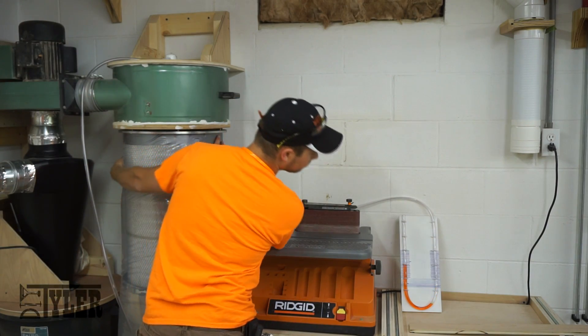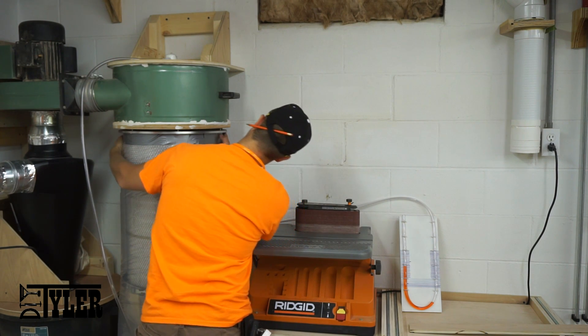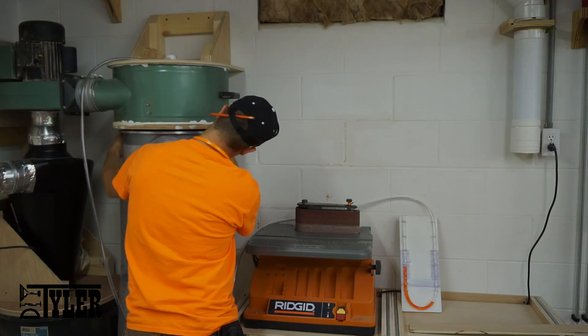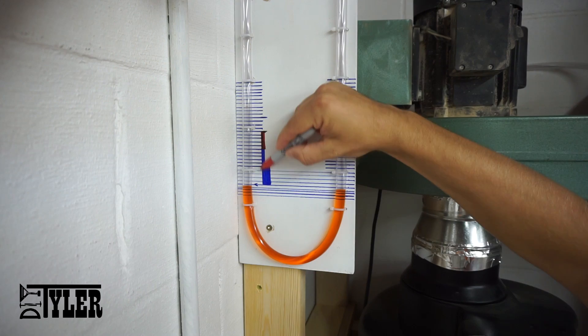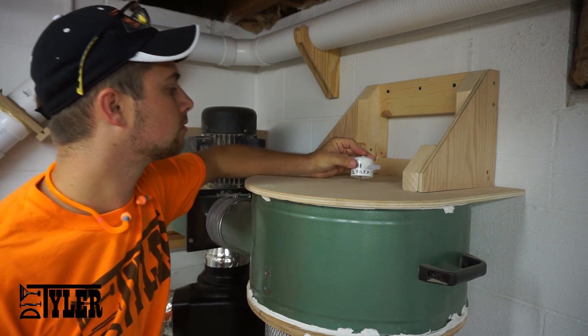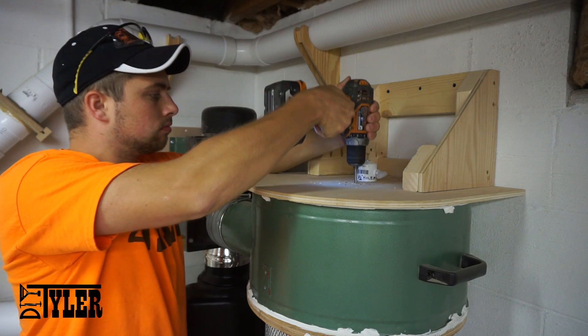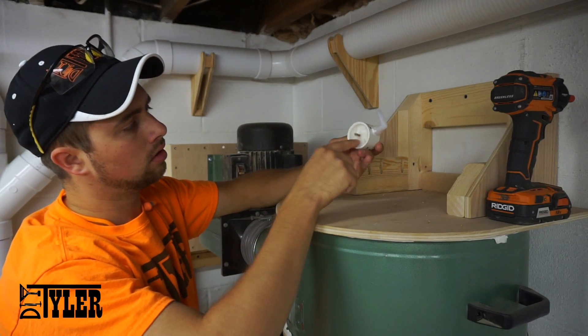I tried this on my in-house system and I was very pleased to see very similar results. As an example to show you guys how this filter monitor can truly be added to any type of system, I am adding it to my in-house modified two-stage dust collection system.